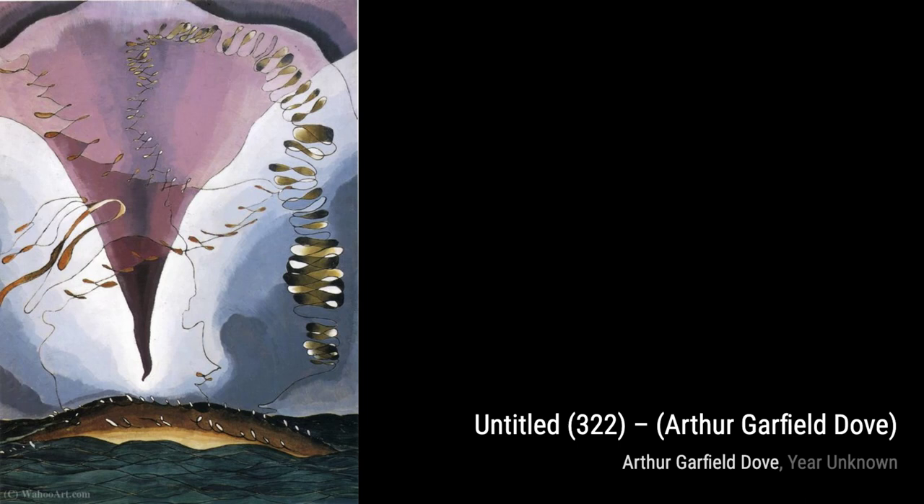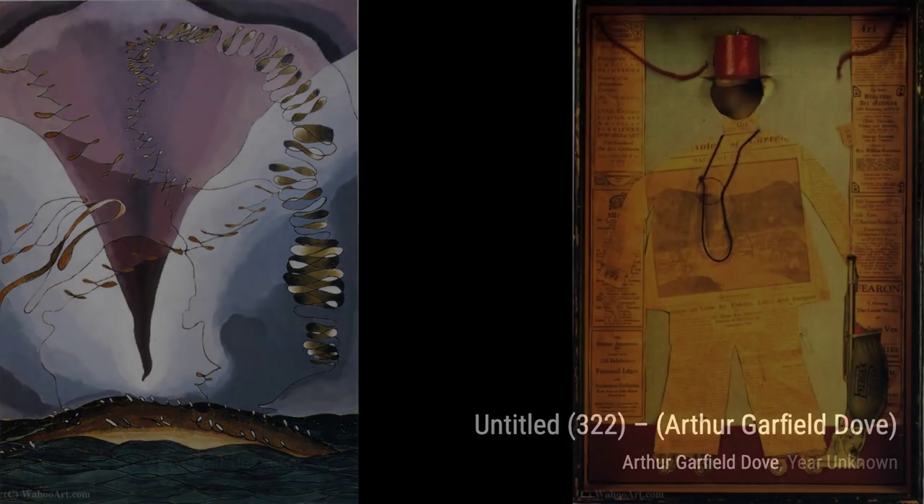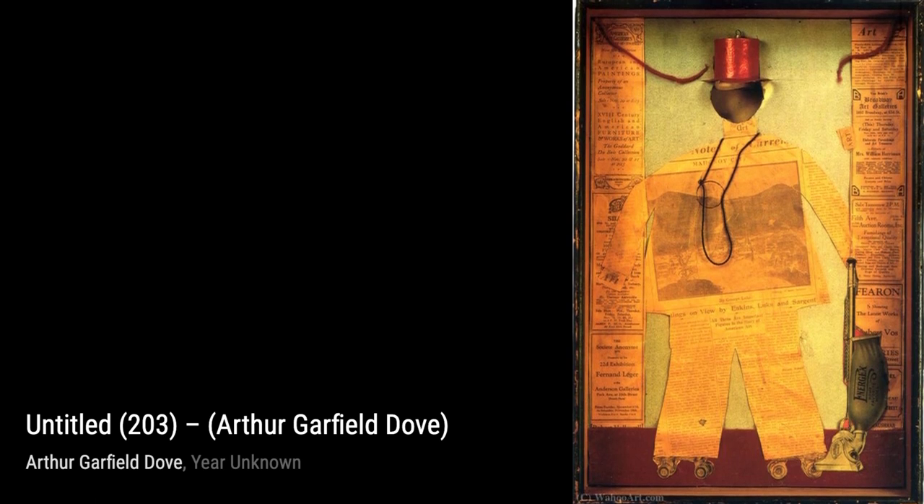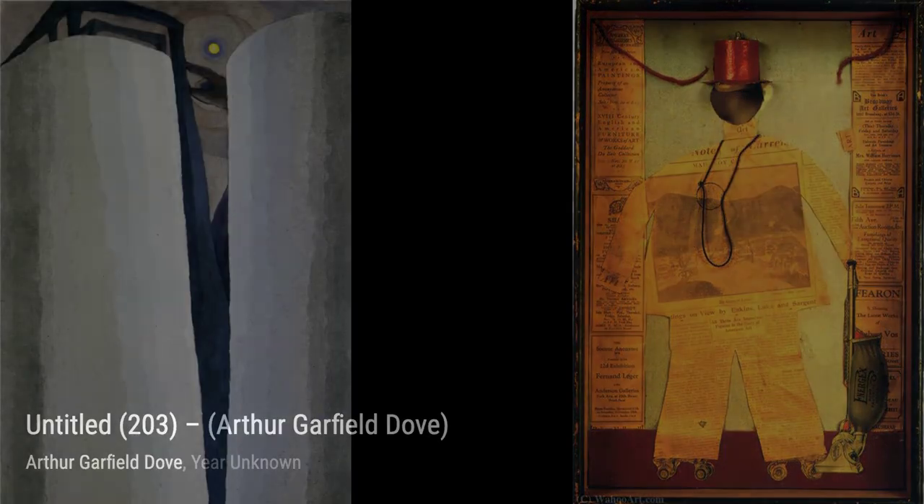Untitled 901: Dove's use of geometric shapes and bold lines in this artwork creates a sense of structure and order within the abstract landscape. Untitled 841: this piece by Arthur Garfield Dove showcases his experimentation with different textures and materials, adding a tactile quality to the abstract forms.